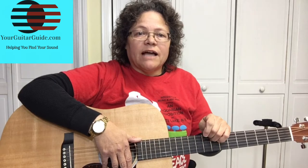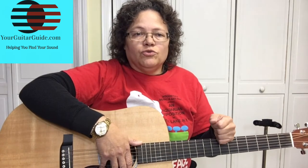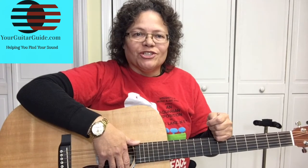Don't forget to click the bell icon so you can be notified every time I upload a video. And for all you YGG rockers out there that have already subscribed, thank you for supporting the channel.